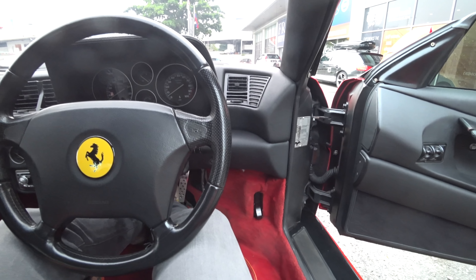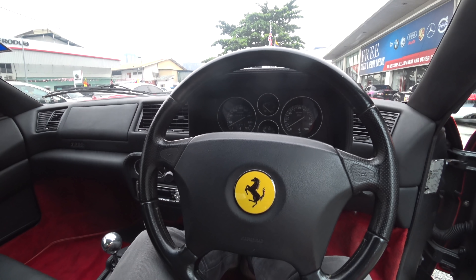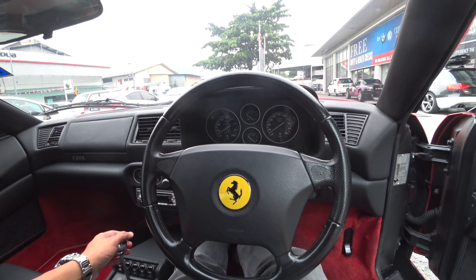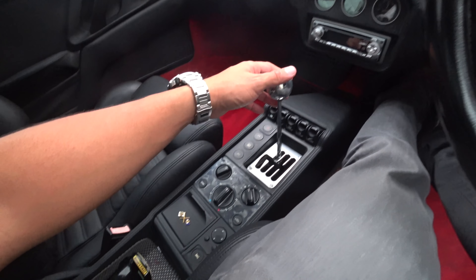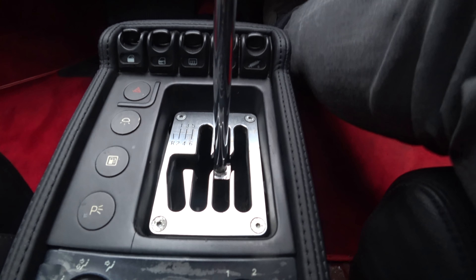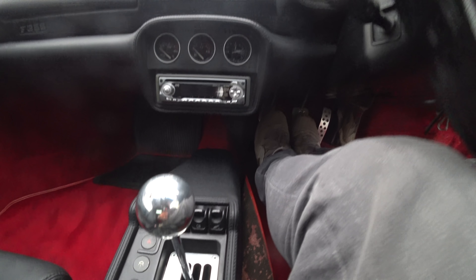Look at that gated shifter! Do I need to press the clutch? So this is the key? It's actually in gear — so neutral and then... no, you don't need to press the clutch. But you park it in gear? I park it in gear. Ferrari handbrakes are notoriously strong.